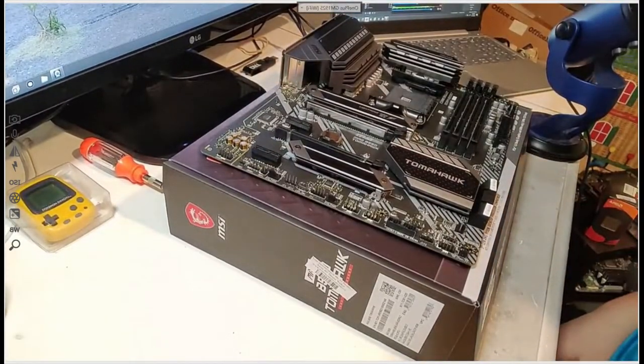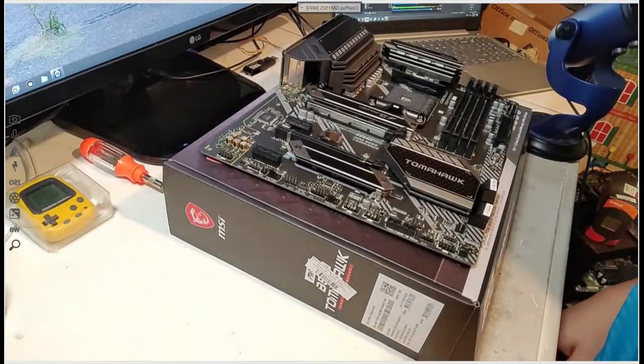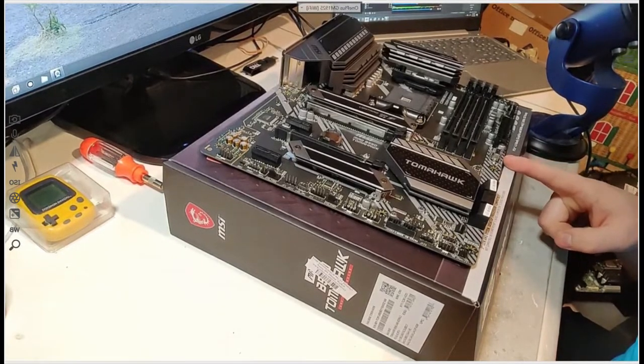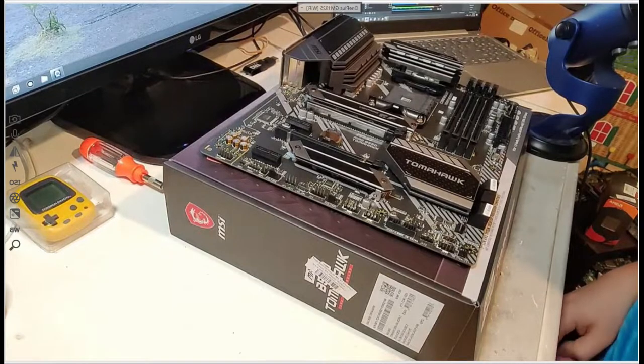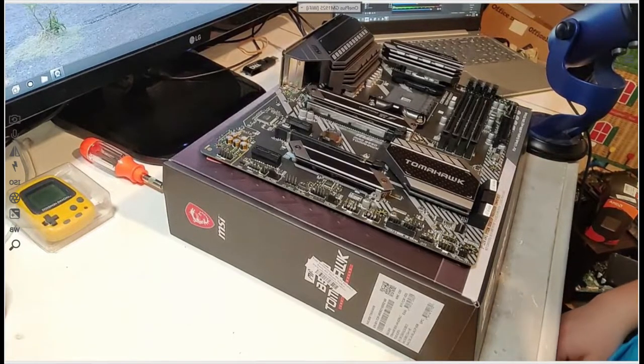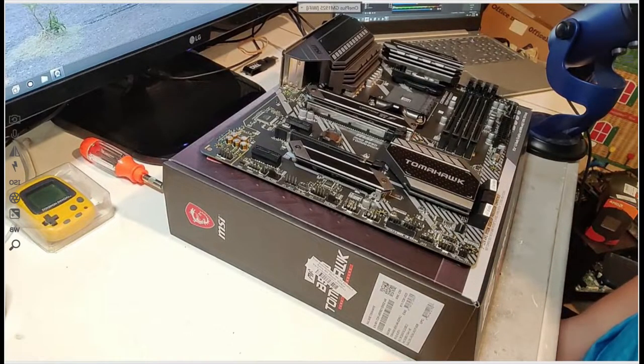Look at that — it's a Tomahawk B550. M.2 is under here, and there's also an M.2 here. It does not have built-in Wi-Fi, which is something I wanted, but the price range I was in made it not possible. I'll read the instruction booklet when I need to. The RX 570 is going to go here. I am going to be doing some virtual machine work, so I'm wondering if I can get away with using my GTX 960 as a pass-through card, having two cards in the same system — that would be sweet.